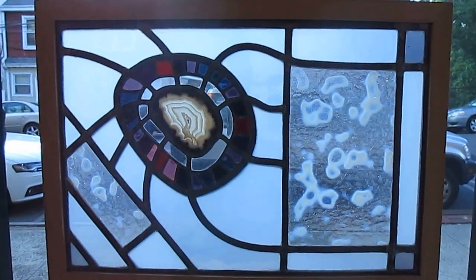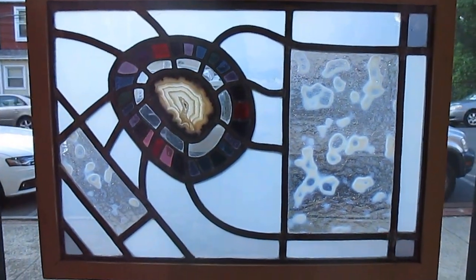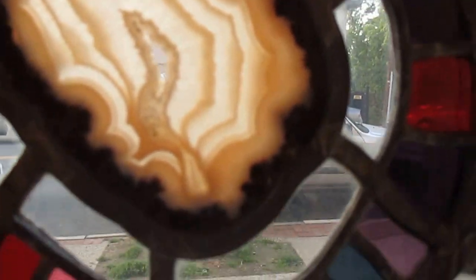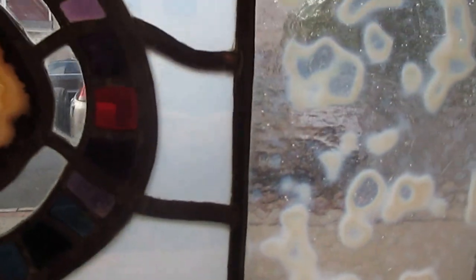Next I have two leaded glass windows. This one is incorporating an agate, as well as some interesting glass that changes color in the light.